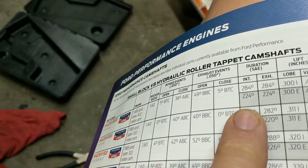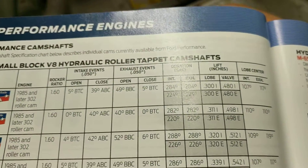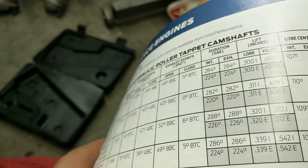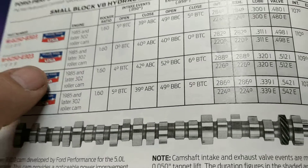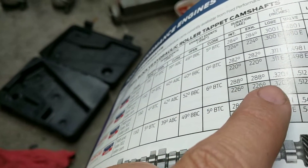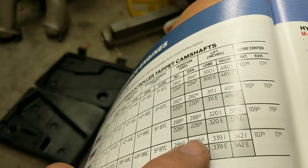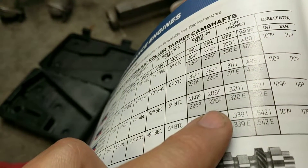So here's what's going on — the B cam has 284 degrees duration, 224 at 50 thousandths. I wanted to find out the 0.200 numbers. The B cam showed 136 degrees of duration at 0.200 lift. The F cam has the same duration or a little more, and a little more lift. What I liked about the F cam is it has the same valve lift as the B21, or whatever it is, in McNuggles now.